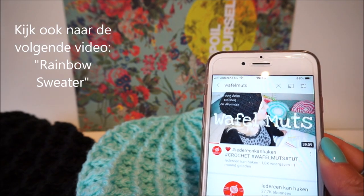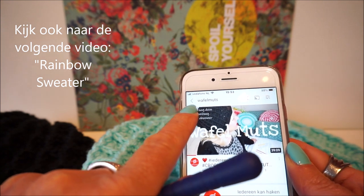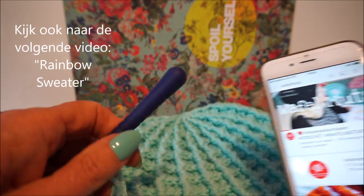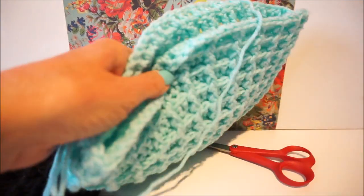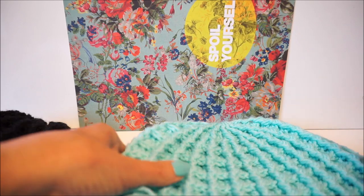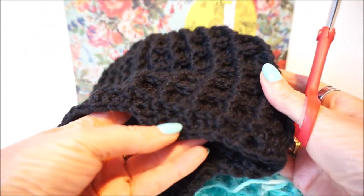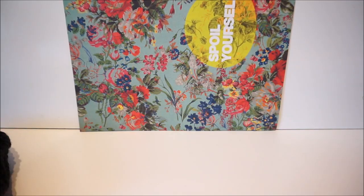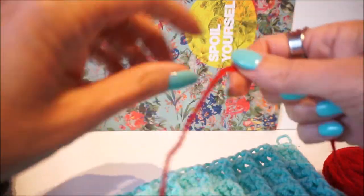We are going to start the edge for the wafelmuts - the wafelmuts is on YouTube, you can find it under 'everyone can crochet wafelmuts'. I now have crochet hook number 6 and we are going to start. I have crochet hook number 6 and yarn in sea green and in black, and there was also a request to film an edge. I crochet the edge around the sea green hat.